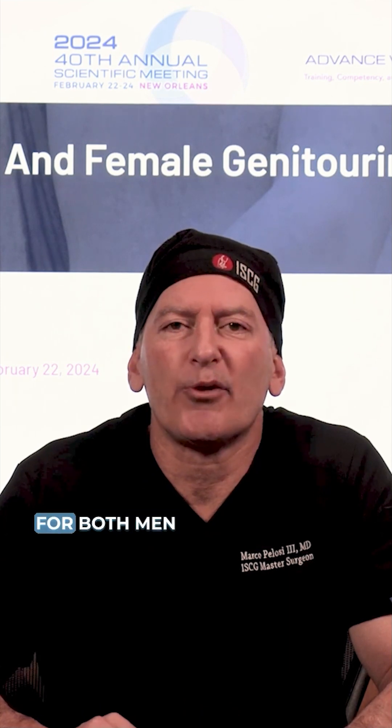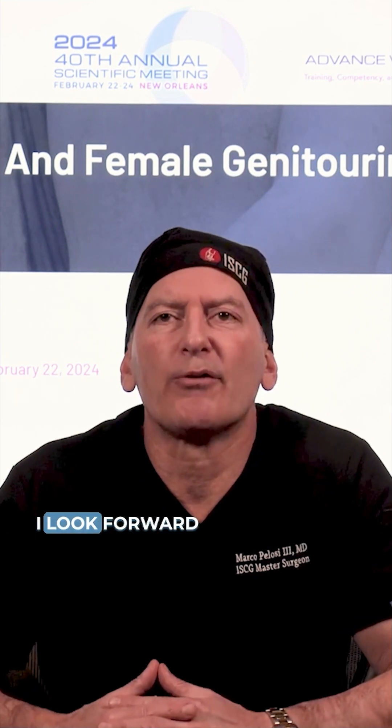This is an operation that is suitable for both men and women. I look forward to seeing you there.